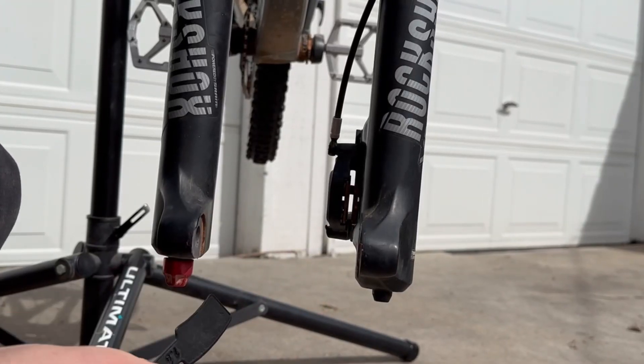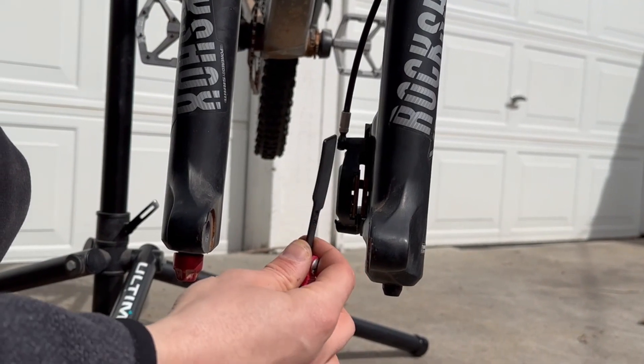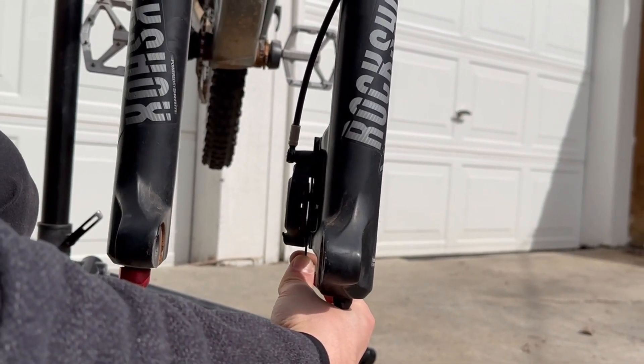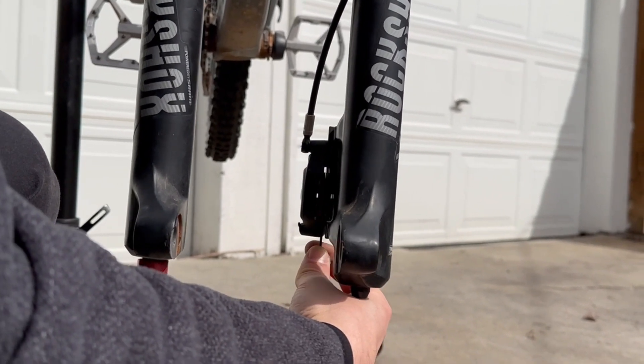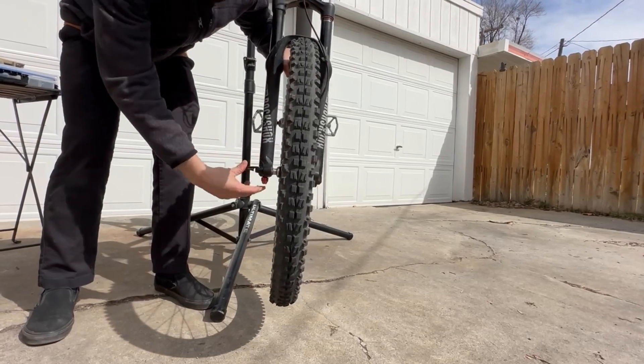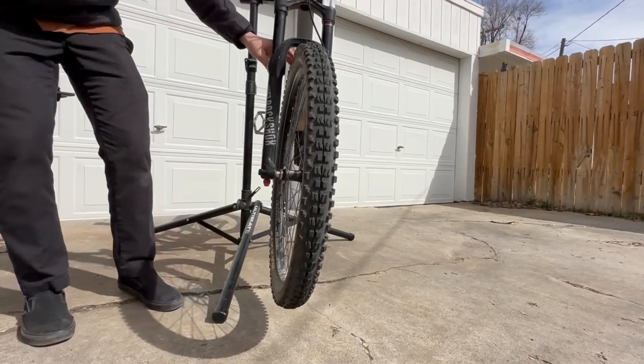So if 1.4 was too far forward, we're going to go back up to the 1.6, place it back in, and squeeze the pads again. Now we're going to put the wheel back in and test where we're at. Thanks for watching. If you found this video helpful, you can go to Crest-Tool.com to buy the Crest Brake Pad Advancement Tool.